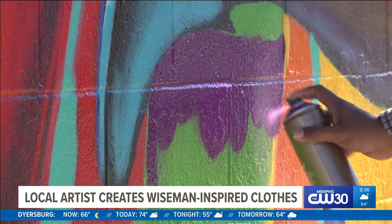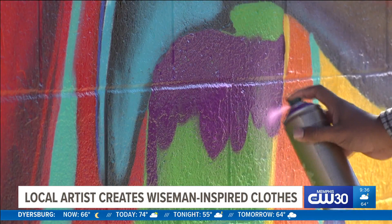Continue to have a love for what you're doing, pour into it. You can find Alive Paint's art focusing on James Wiseman's origins and Wiseman's Champion Rewind collection. Look for a link at ABC24.com.